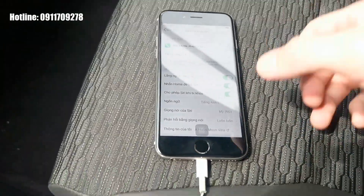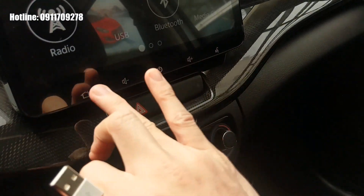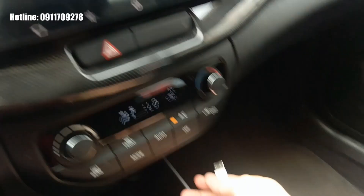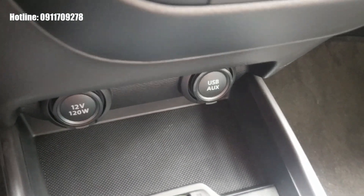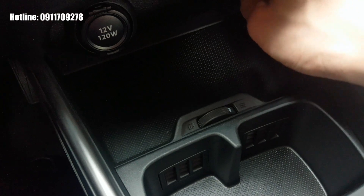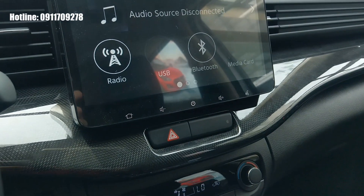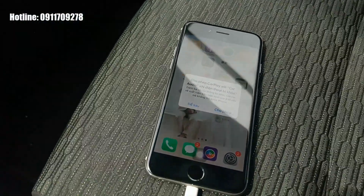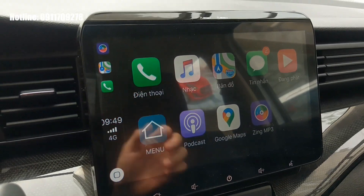Sau khi đã bật được Siri trên iPhone thì bước tiếp theo rất đơn giản. Chúng ta chỉ cần về màn hình chính rồi cắm cáp kết nối giữa iPhone và màn hình qua cổng USB. Sau đó trên điện thoại chúng ta bấm 'Cho phép', và các ứng dụng tương thích sẽ được hiển thị trên màn hình xe.